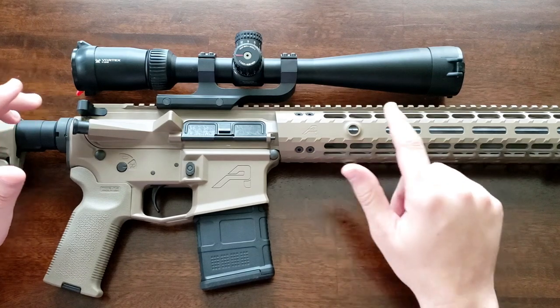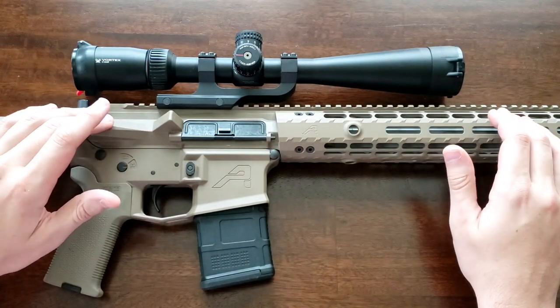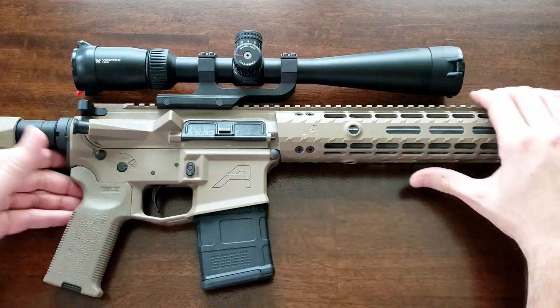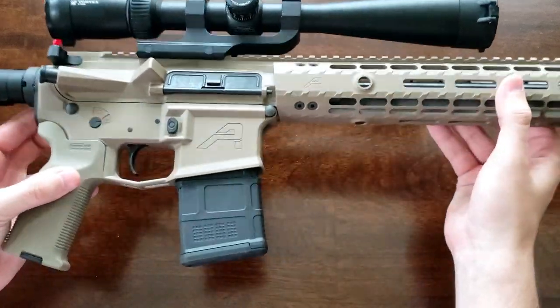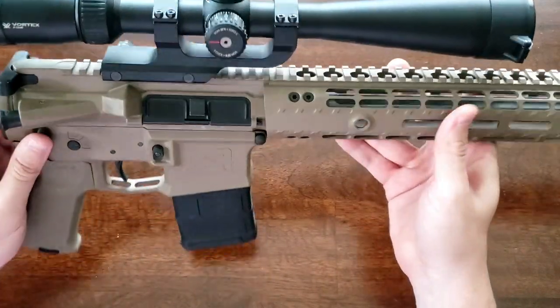Hi everyone, thanks for tuning in to another video. Today is going to be a review of this upper receiver from Arrow Precision. Specifically, this is their M4E1 Enhanced 18-inch .223 Wylde fluted upper.